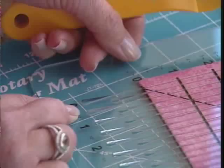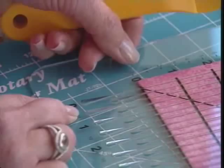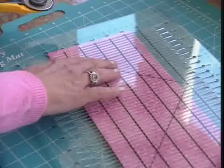We always start out at zero and cut in a vertical motion so that we can take the excess scrap off and square up the edge of our fabric. Make sure the zero horizontal line is going across the full line of our fabric. To cut an inch and a quarter, I start out by cutting in the zero slot to square up the edge of my fabric.